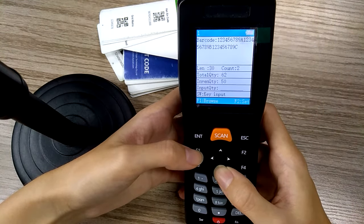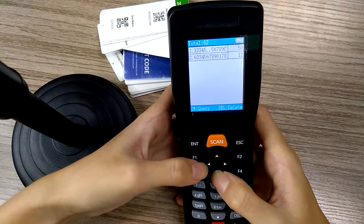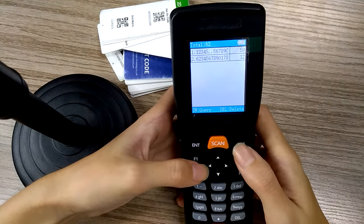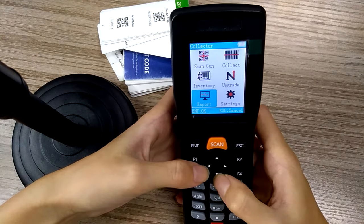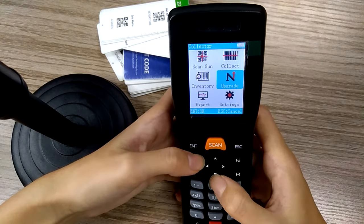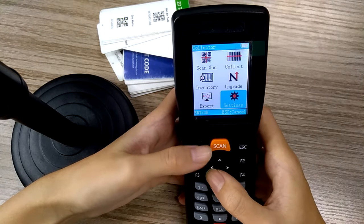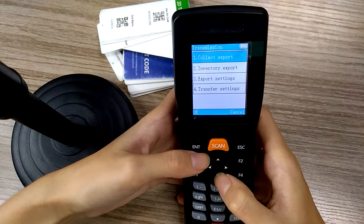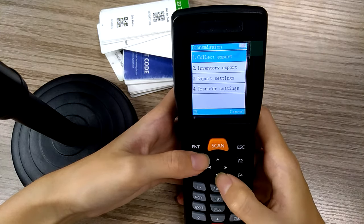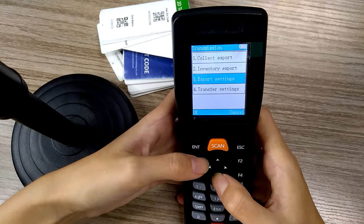Press F1 and you can browse the barcodes you have scanned and the quantity of them. Next, we can see the upgrade, settings, and export. You can export the collector data or your inventory data into your computer.